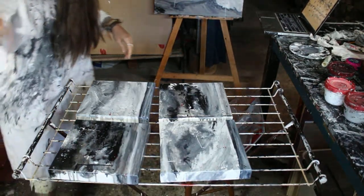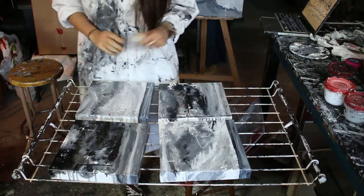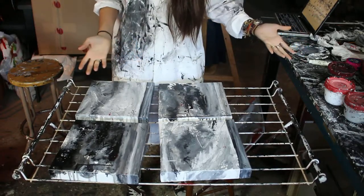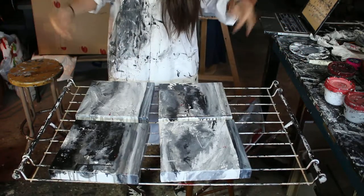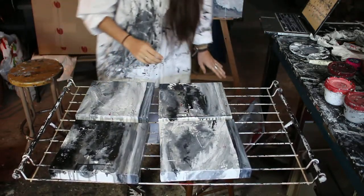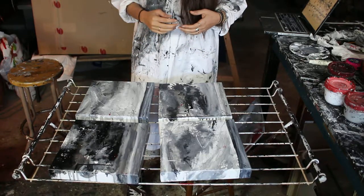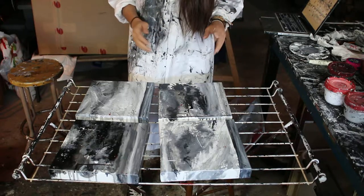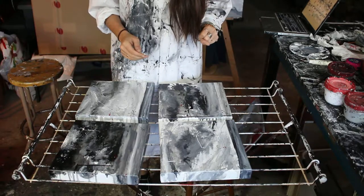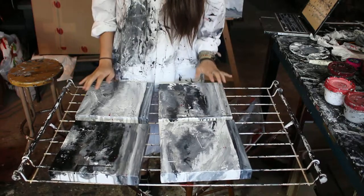Hi guys, thanks for being here. Today we'll paint together, have fun, and get messy — because as you can see, I get messy a lot. We all have different ways of working; some people are really clean and I find that incredibly cool. I wish I were like that, but I need a messy space, so that's why I say we'll get messy.